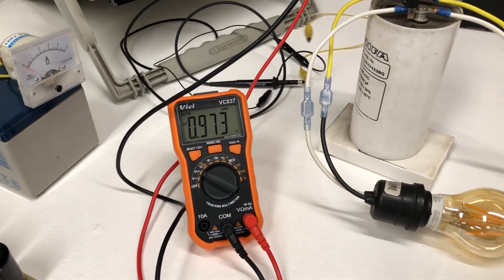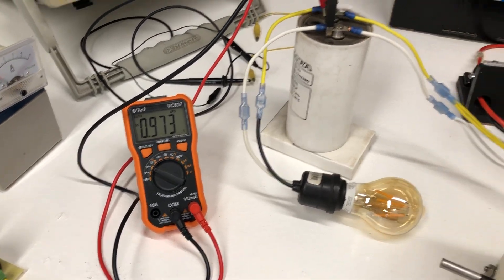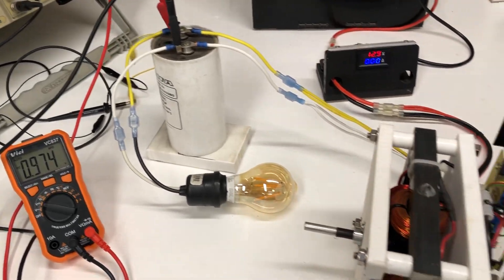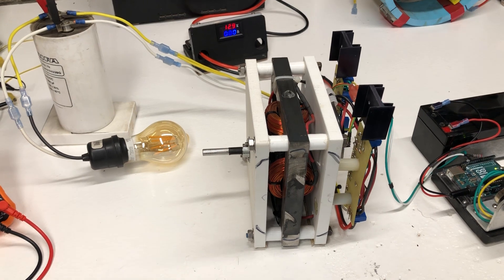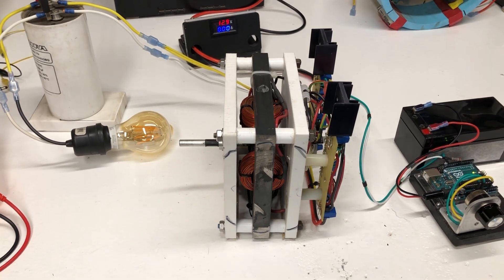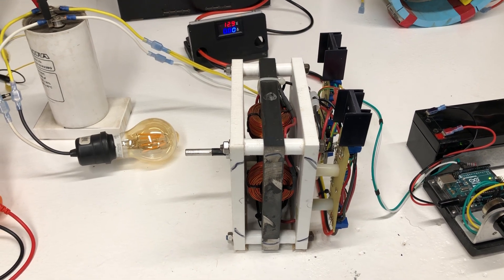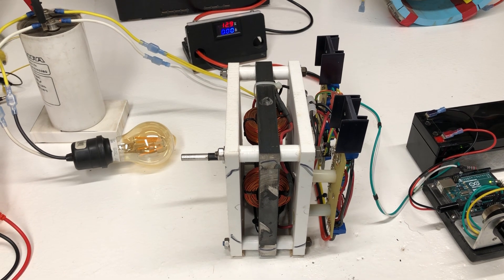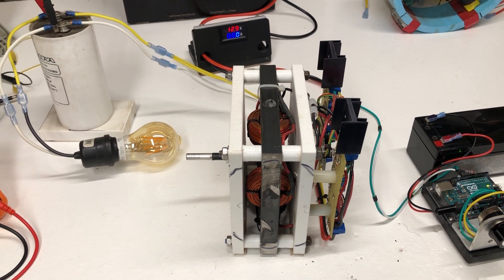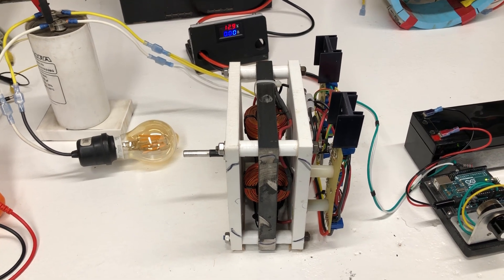The output could be a couple hundred volts with just a 12-volt battery as input. You can see the voltmeter here sitting at about 1 volt right now. It runs about 2,000 RPMs — very, very torquey motor. Half the motor power is just the attraction of the magnet to the stator steel, and then it goes into repulsion. So half the torque of the motor is actually just the power of the magnets.